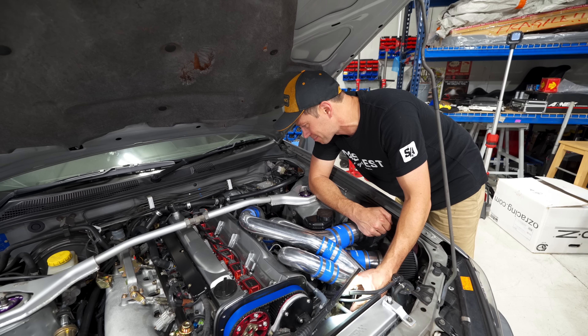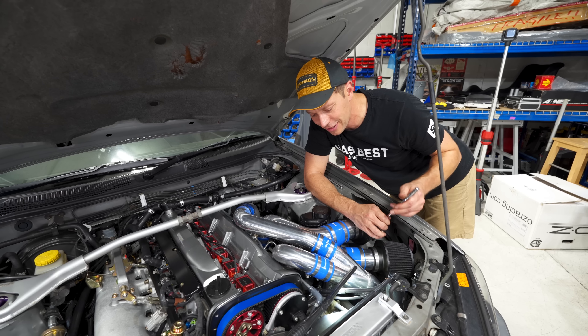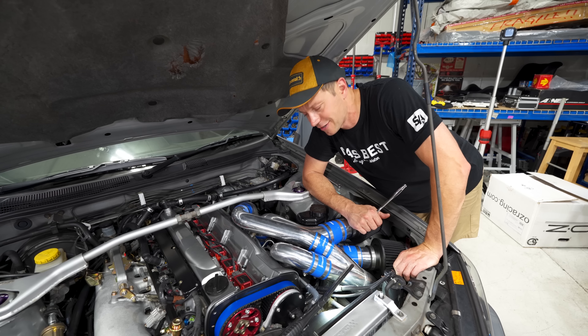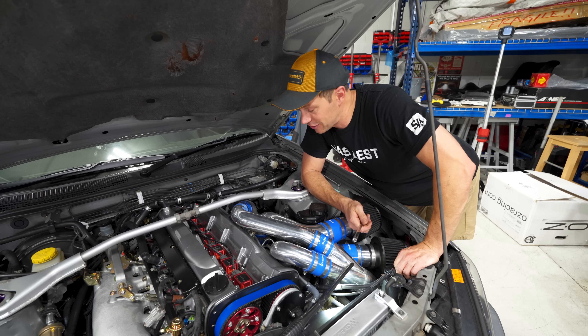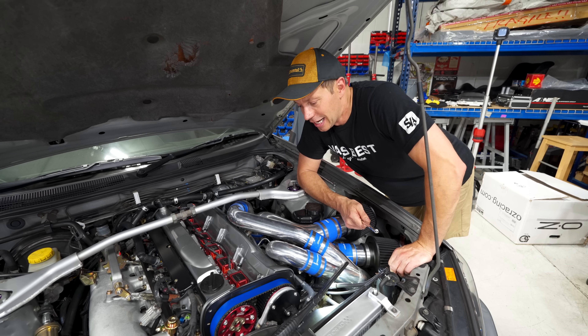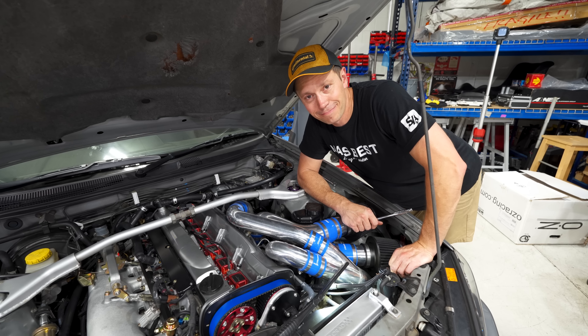In hindsight, if I had to do it again I would probably go single turbo, but the purity of this and the sound I think is certainly worth it. So we're going to find out what it makes for power, and that's going to be the indicator whether these turbos are too laggy or spool up pretty quickly. Without further ado, let's cut to the dyno.